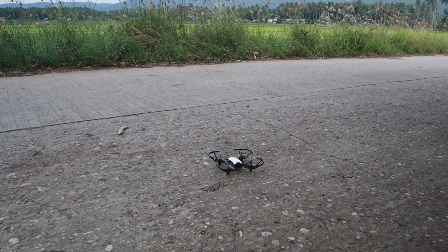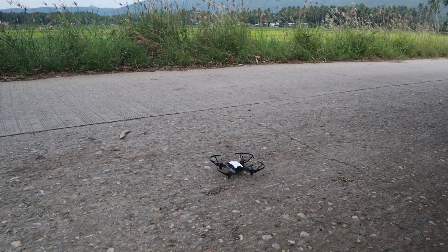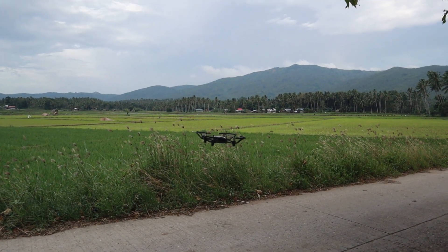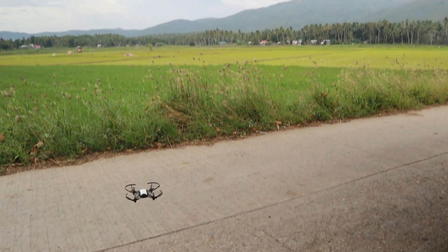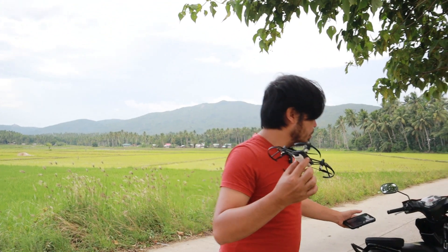I am connected right now. Let me go ahead and start recording — it is not recording for some reason. Okay, I'm switching to video mode and start recording. Let me go ahead and auto takeoff. As you can see, it's holding pretty well. Let me go ahead and tap to land. This should help to get the drone more stable.